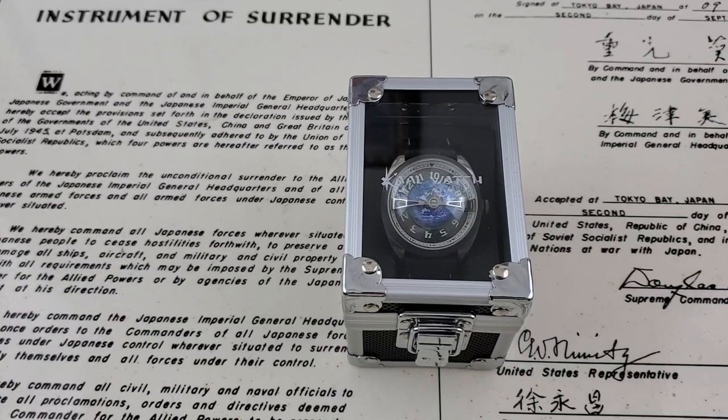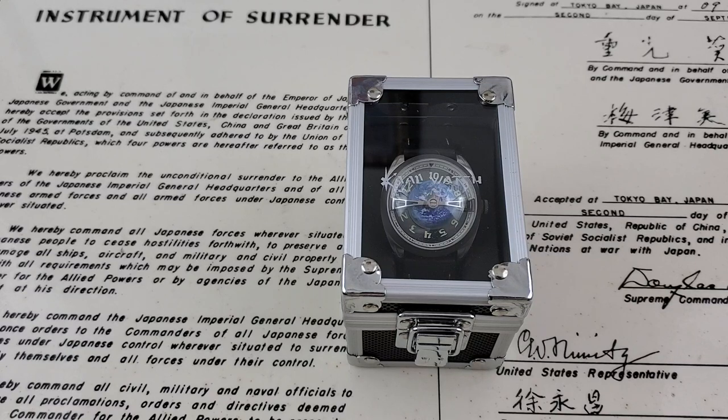Alright, hey guys, OFD checking in here and today we've got a watch from KAL Watches out of Singapore. I want to thank Ivan at Three Hand Media for sending this one over for me to take a look at. It will be going over to Chris Marshall over at Marshall Time. I'll leave both links to their YouTube channels down below in the description.